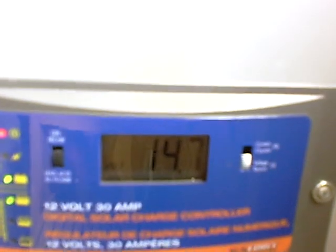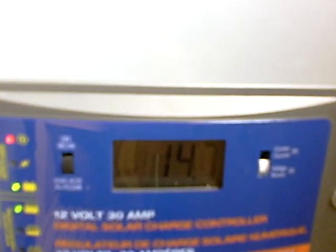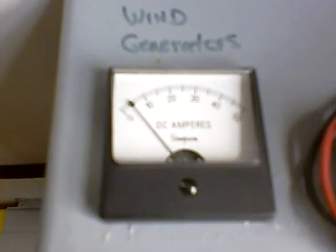You can see this is the current voltage that the batteries are producing right there. What I have here is an ammeter that shows what the wind turbines are producing right now. And then I just played around with one of these little battery lifespan optimizers right there.